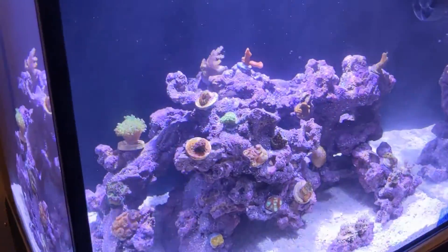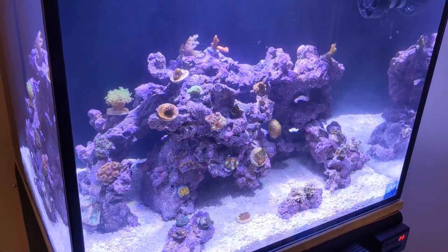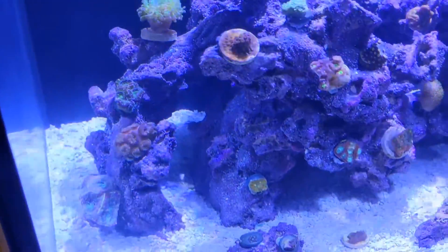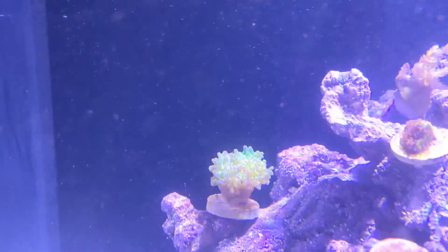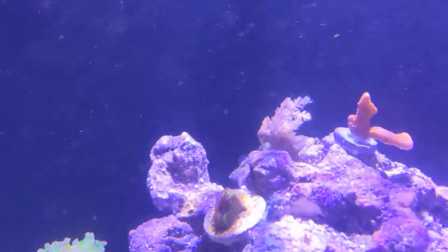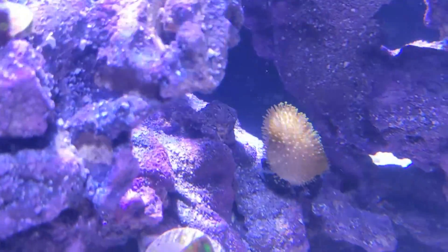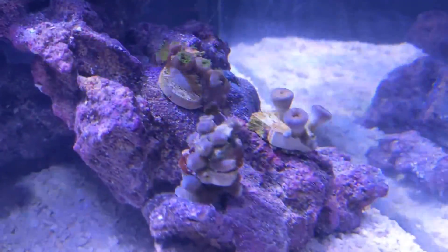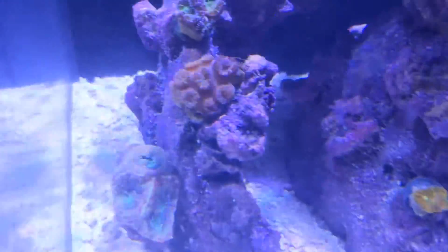Hey guys, Ole Andersen from the Berkshire Massachusetts Treasure Hunter. Here it is — Sunday, two days later — and as you can see, all the corals are in place. I just fed them so they're all happy. You can see it swimming around the water, Reef Roids. Everything is opening up, even the one from Petco. All the zoanthids don't always like to have food in the water, but they were all open yesterday and this morning.